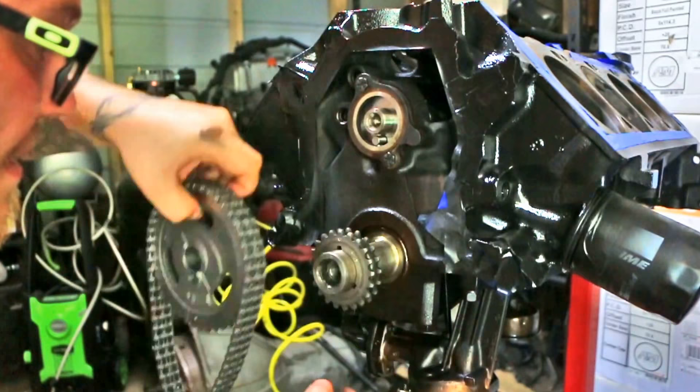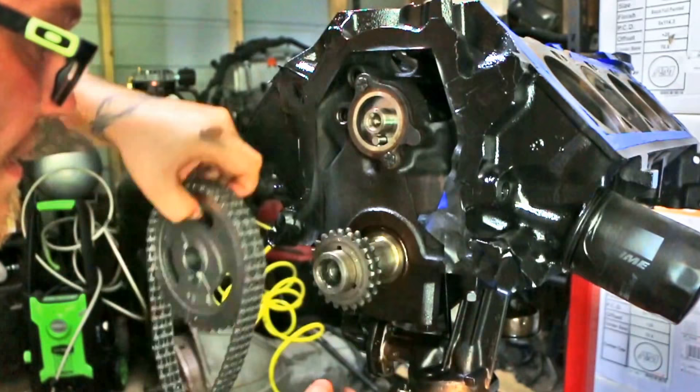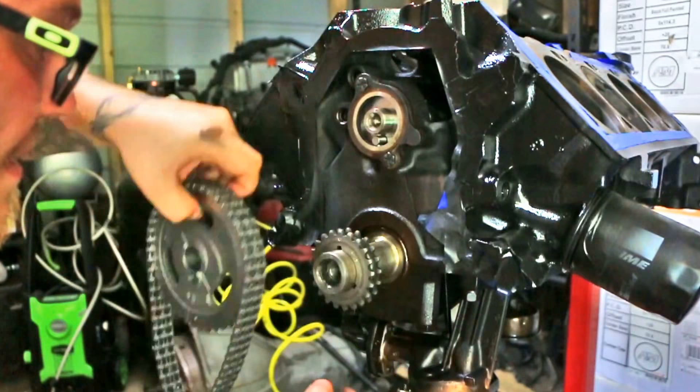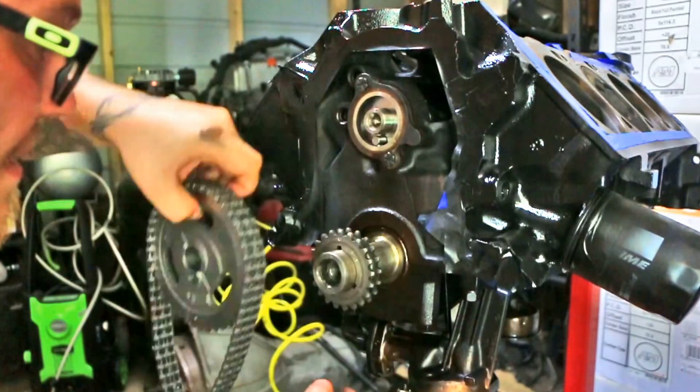Next thing we have is the Comp Cams Magnum double roller timing chain set.